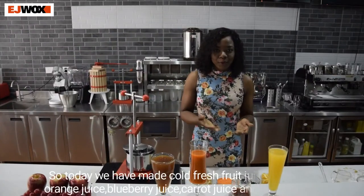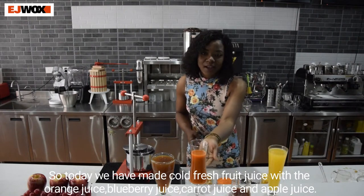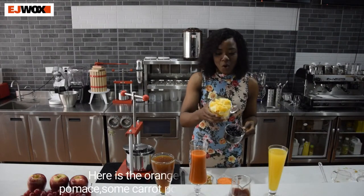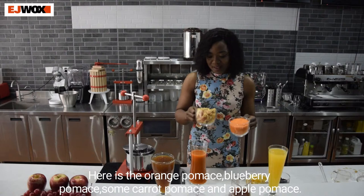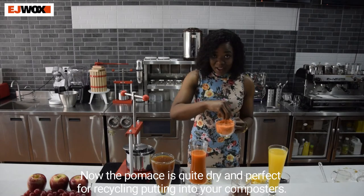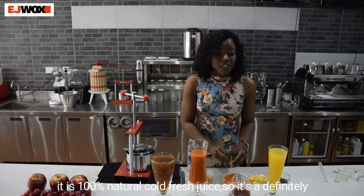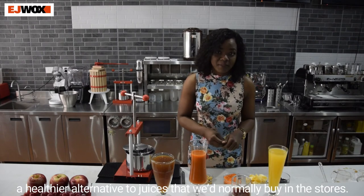So today we have made cold pressed fruit juices — orange juice, blueberry juice, carrot juice, and apple juice. After pressing all these juices, we have the fruit pomace left over: orange pomace, blueberry pomace, carrot pomace, and apple pomace. The pomace is quite dry and perfect for recycling or putting into your composter. The juices are 100% natural cold pressed juice, so it's definitely a healthier alternative to juices that we normally buy in stores.